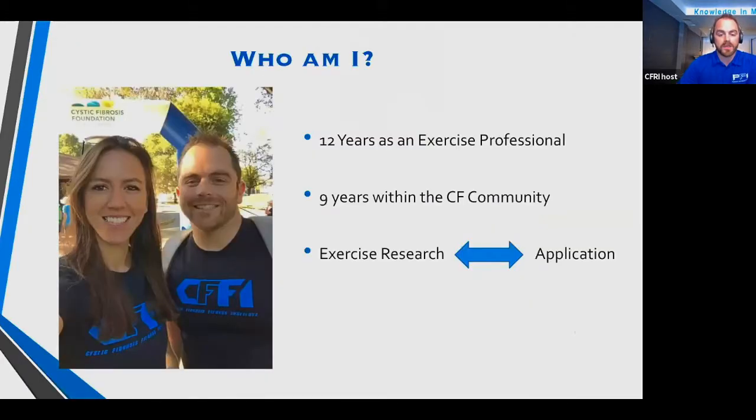My name is Taylor Lewis and I've been in the exercise field for a little over 12 years. I started as a strength and conditioning coach in Northern California, currently based at Sonoma State University working with the baseball team. I then shifted to general population and private clients while still working with athletes. About nine years ago I got into the CF community when a doctor asked me to write programs for CF. My whole goal has been to bring exercise research into the mainstream — bridging the gap from research to application.